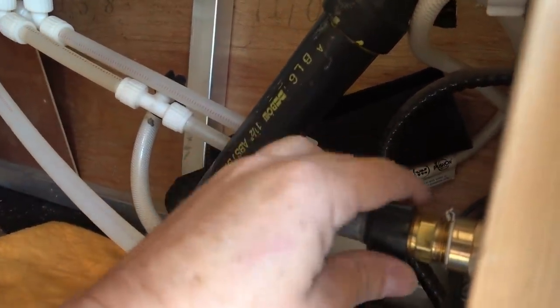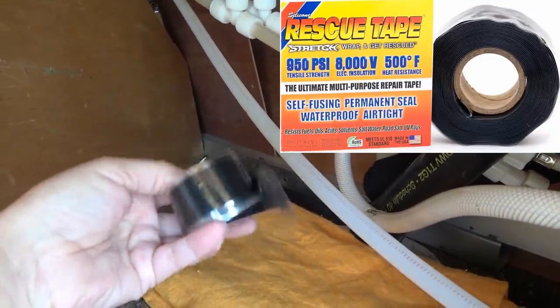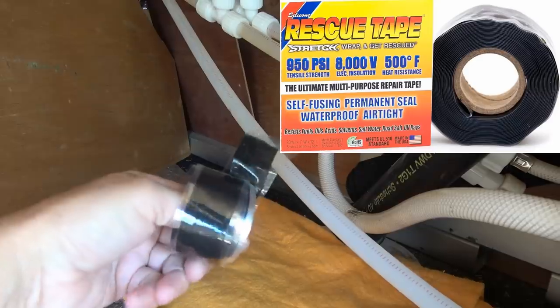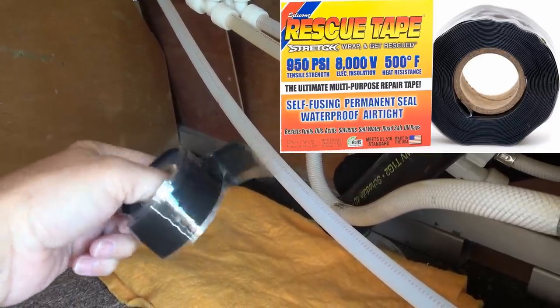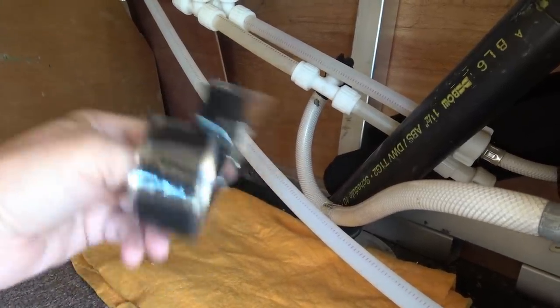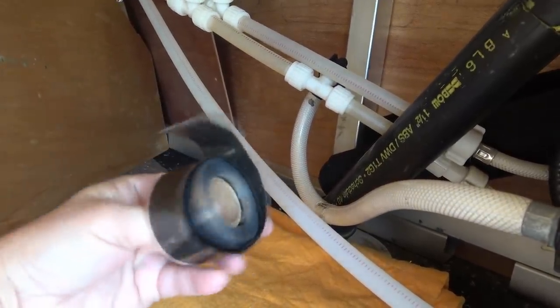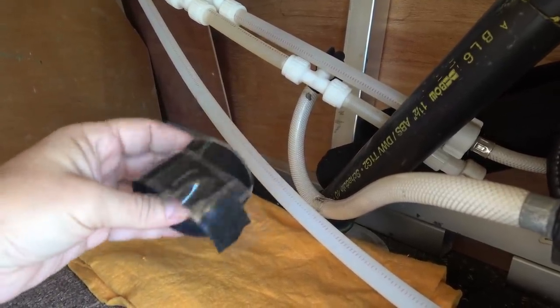They just connect with finger-tight fittings. So that's a good thing to have in your rig's toolbox — this black rescue tape. It's a silicone tape and you wrap it around, stretching it as you go, and it fuses to itself. Wrap it really, really tight and you can fix leaks and all sorts of things, at least temporarily. Good for a radiator hose or something, or obviously plumbing.